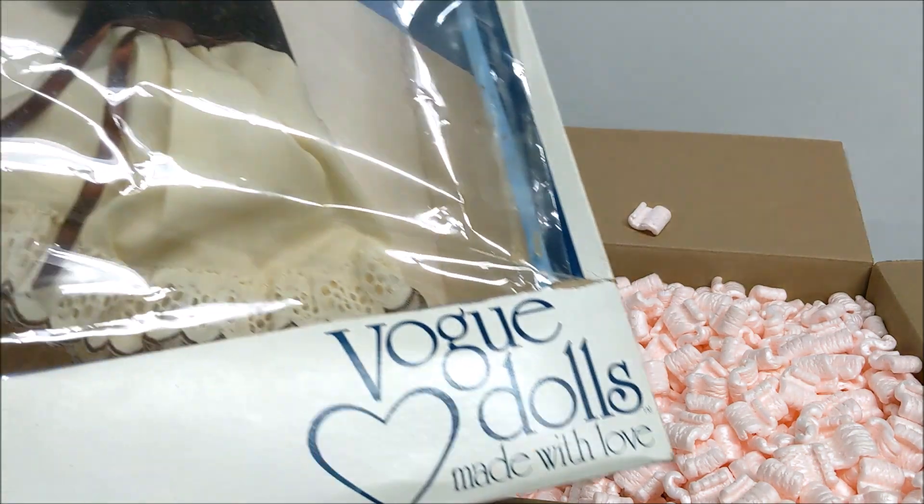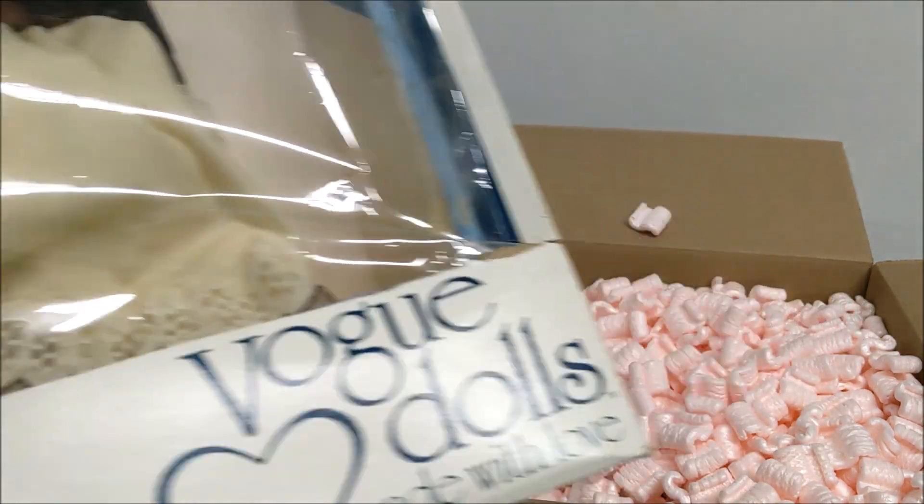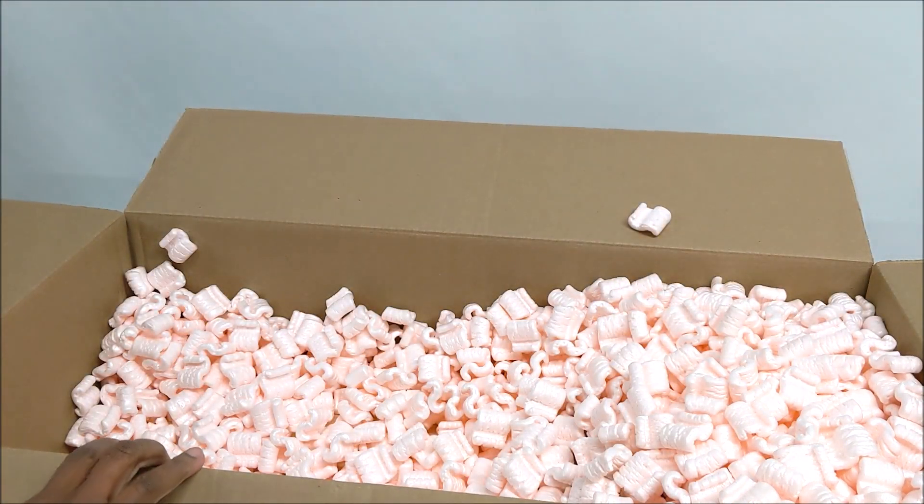It's the Miss Ginny 15-inch Miss Ginny doll. Let's see what else is in here.